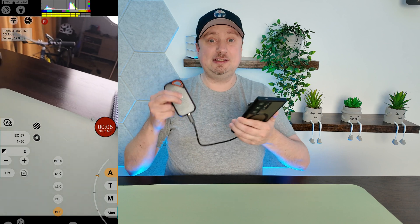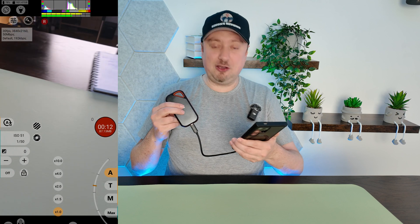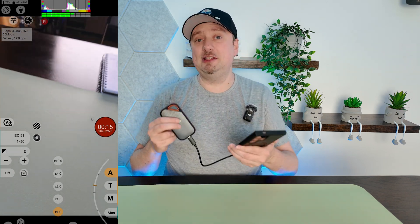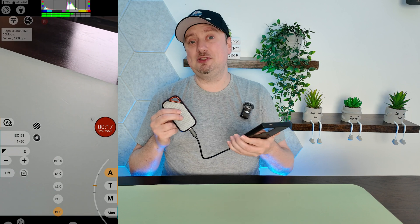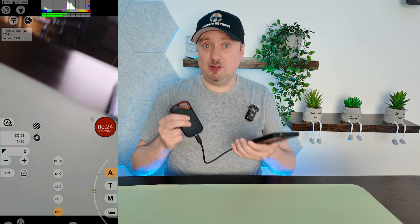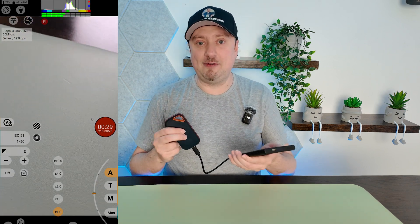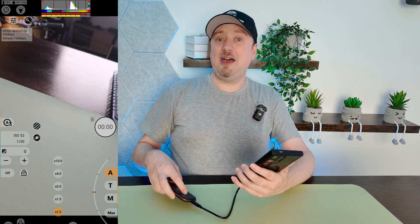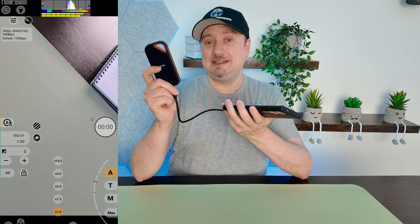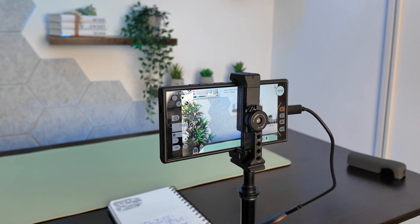So now when we tap the record button it is going to be capturing the video file directly onto the external drive, not onto our phone storage. As you can see, at 4K 30fps we are racking up the megabytes — already on about 100 megabytes for this file — but because the Samsung Galaxy S24 Ultra has a USB 3.2 Gen 1 port, it is able to support those transfer speeds without any issues whatsoever. So let's go ahead and stop that recording — that file will be directly stored onto the SSD so I can access it from any computer I plug this into.